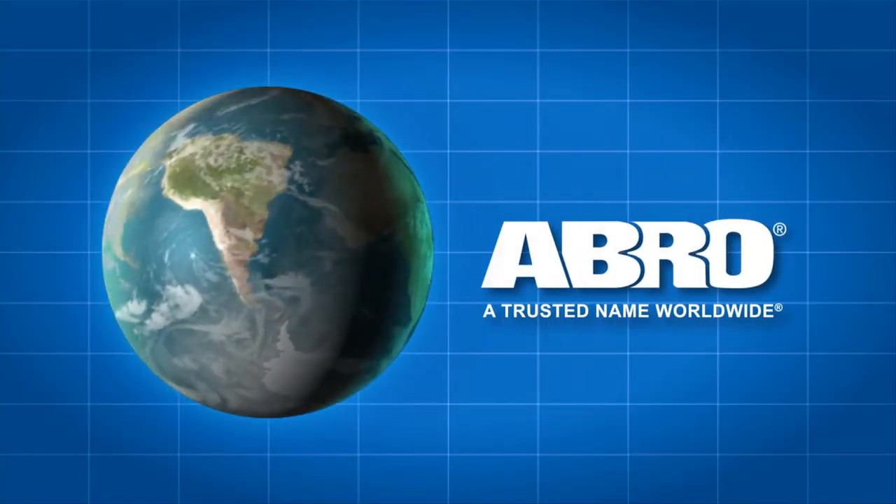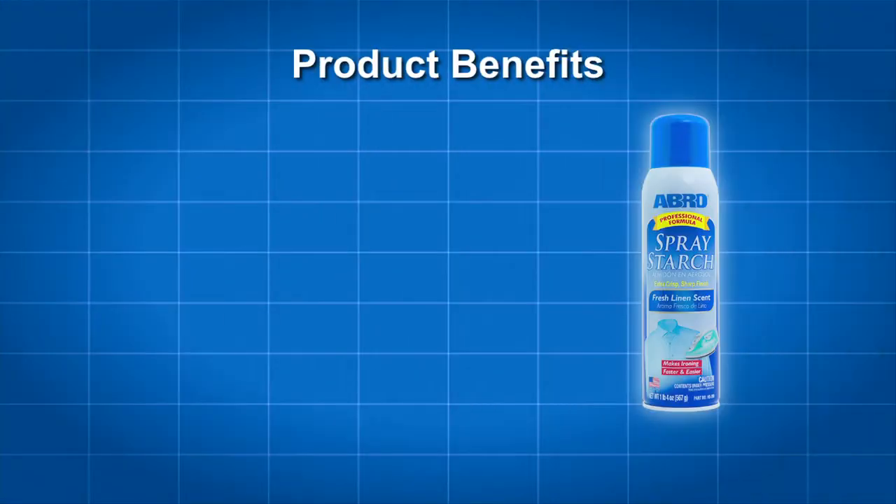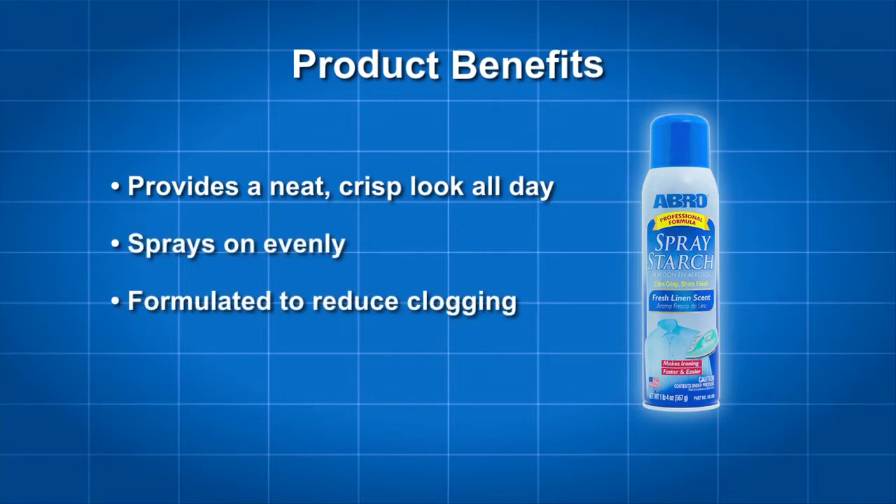Make ironing faster and easier with Abro Spray Starch. Abro Spray Starch provides a neat, crisp look all day, sprays on evenly and is formulated to reduce clogging.